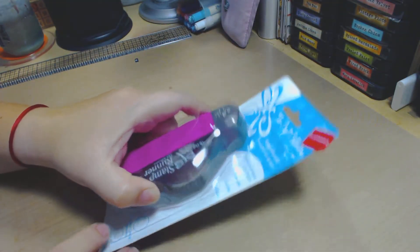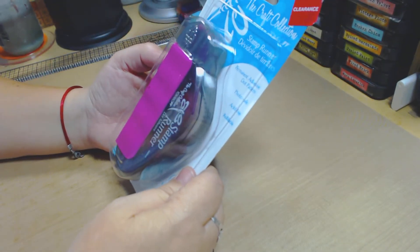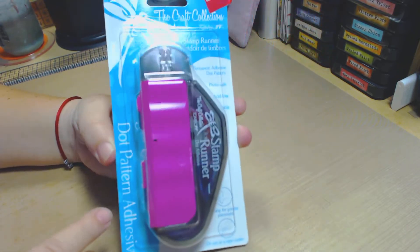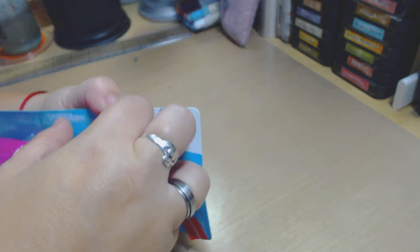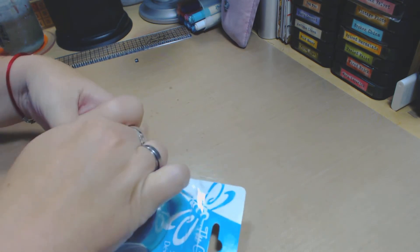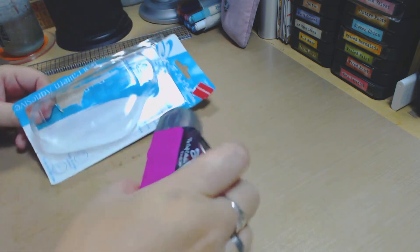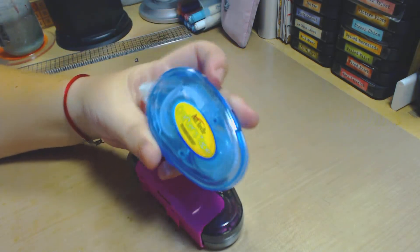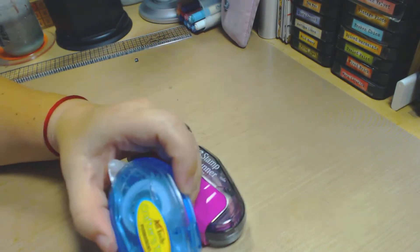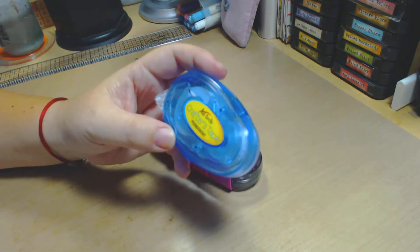Let's talk about this thing for a minute because it's kind of interesting. This is from Tombow — the dot pattern adhesive. Let me open it. I already saw some videos on how to use it. Let me start by showing you the ones I already have. Like a lot of people, you start with a small one and then you go crazy and see that other people have better ones.